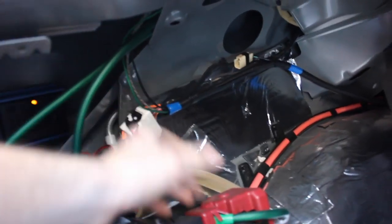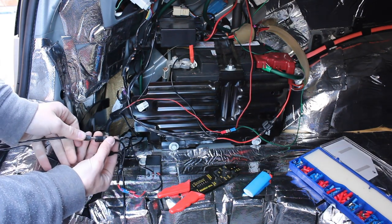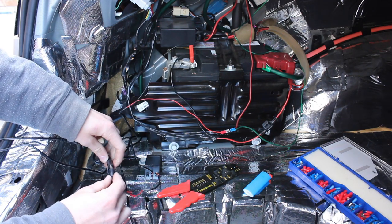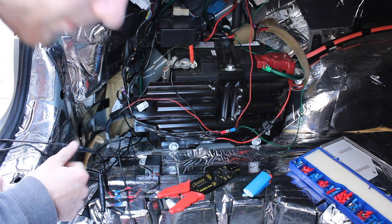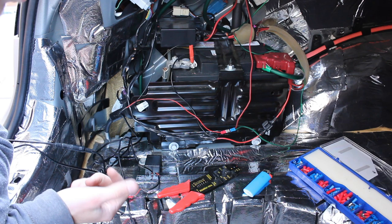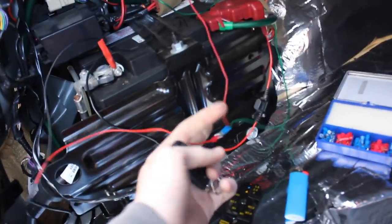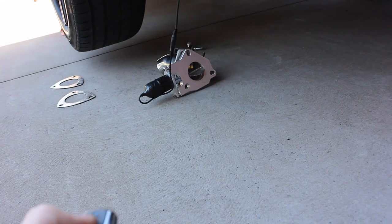I'm plugging everything in — just dummy plugging first to check. I'm going to heat shrink all the connections as well, especially the ones under the car so they don't get water in them. The only way for this to power up is with the ignition on. I've got connections running into the leads going to the valves, and the power cable on the accessory. Cables are all run — one on each side. Let's see if this works.